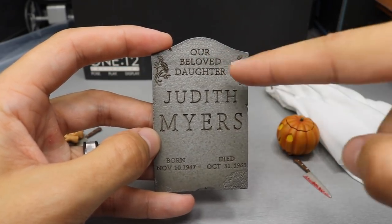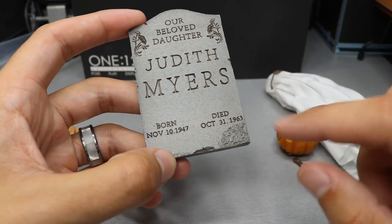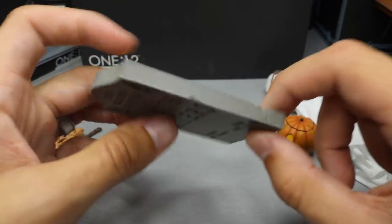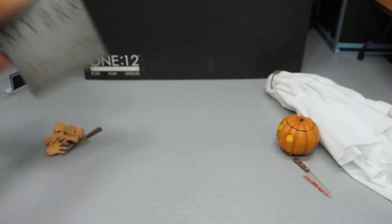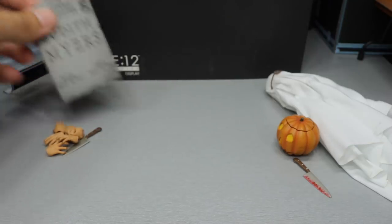It says 'Our Beloved Daughter.' You got some roses, Judith Myers' name, her birthday and her death day. You got some nice chipping away of the stone. That's a very nice piece — as far as comparison to the figure, I guess it works as far as size comparisons go.